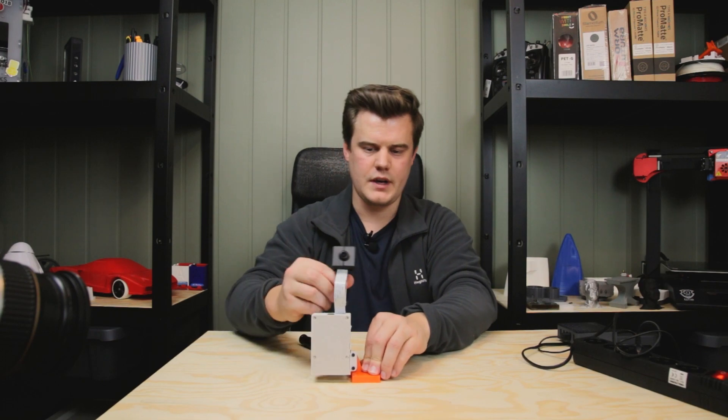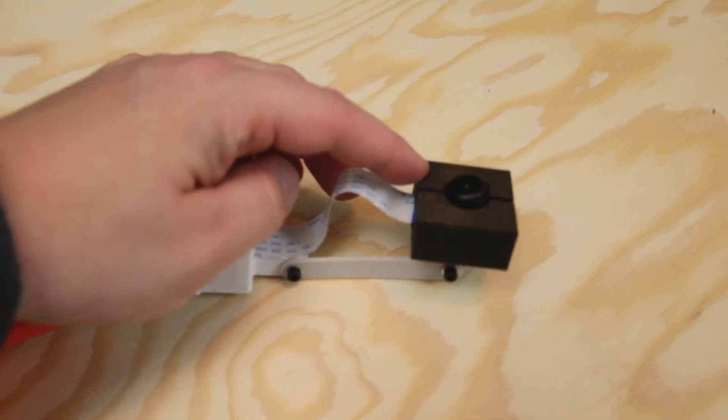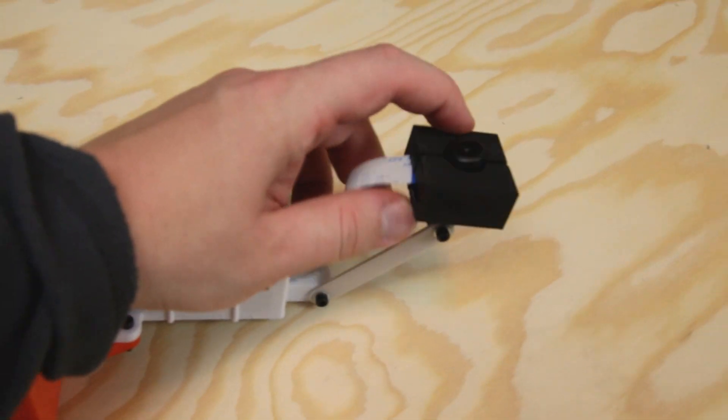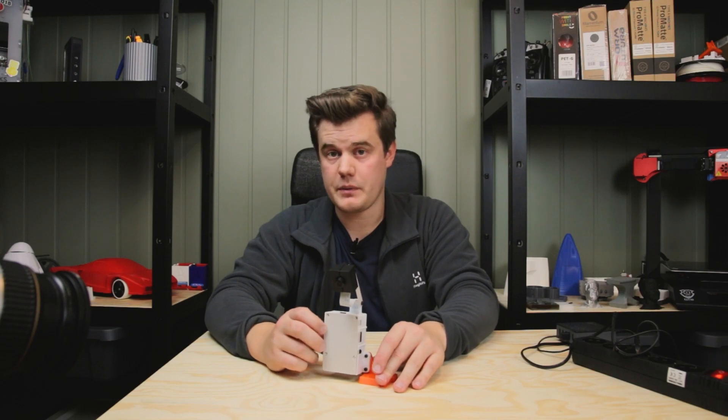We're going to try to make this really ugly looking design and see if we can get the camera in like that. So there we have it — this supports the camera. It's a little bit wiggly, but yeah. So let's go down, plug it into the printers, and let's check out and see if we can do some cool stuff with it.